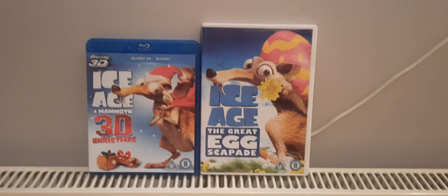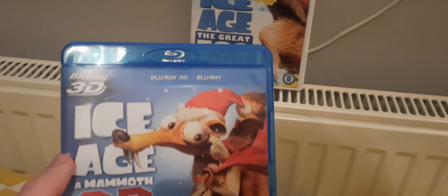Let's start with Ice Age: A Mammoth Christmas. Have you heard the news? Your favorite Sub-Zero heroes are coming at you in this Christmas adventure, now in 3D. When Sid accidentally destroys Manny's hero in Christmas rocket, he ends up on Santa's naughty list.